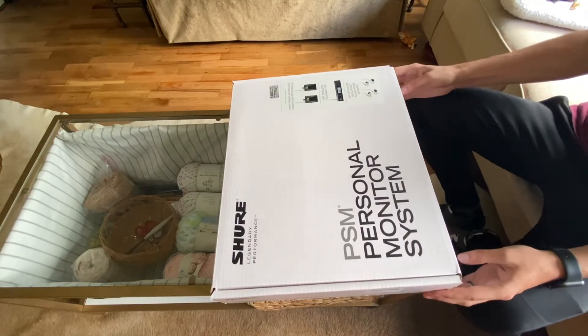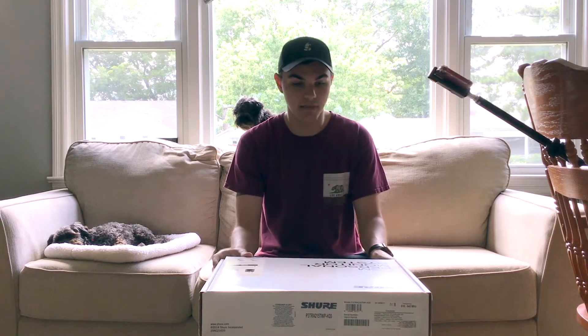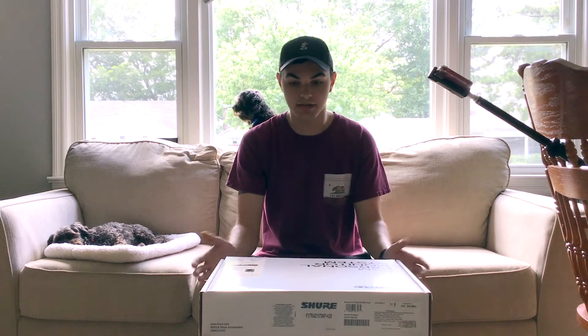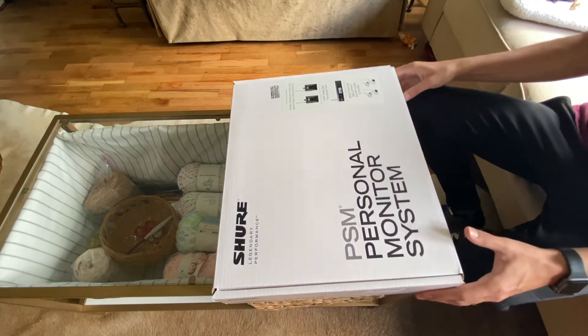Let's open up this box here. It comes in really nice packaging as you can see — labels everything that is going to come inside. It's a pretty big box; there's my hand to give you an idea. So let's go ahead and crack it open.